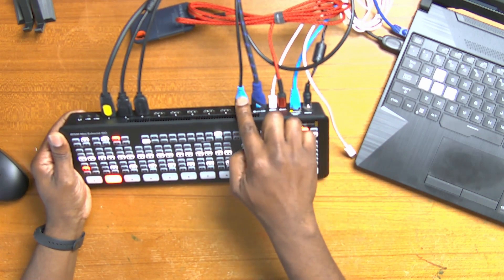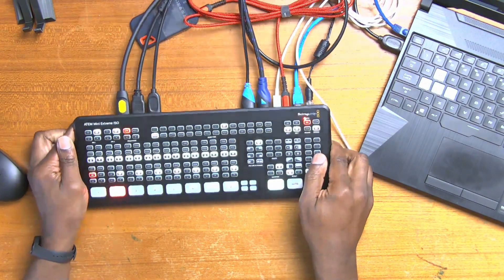So now this unit comes with two HDMI ports out. And as you can see, I'm using both of them. What I've set up is a multi-view screen as well as a playback screen, and that will come in very handy later.